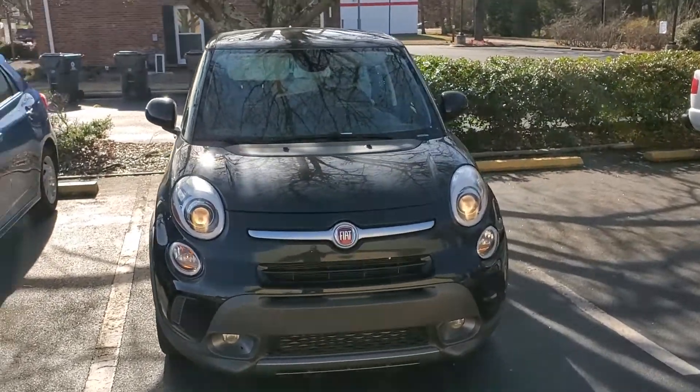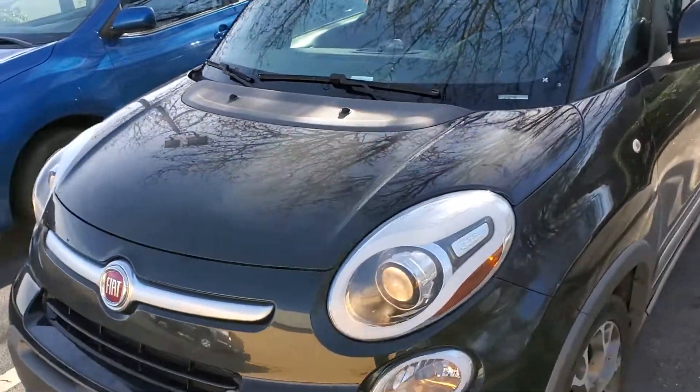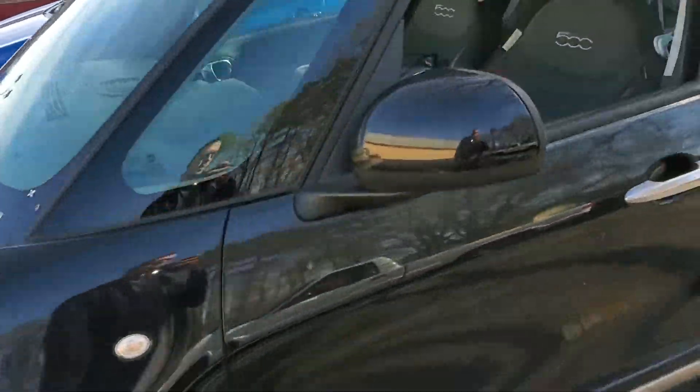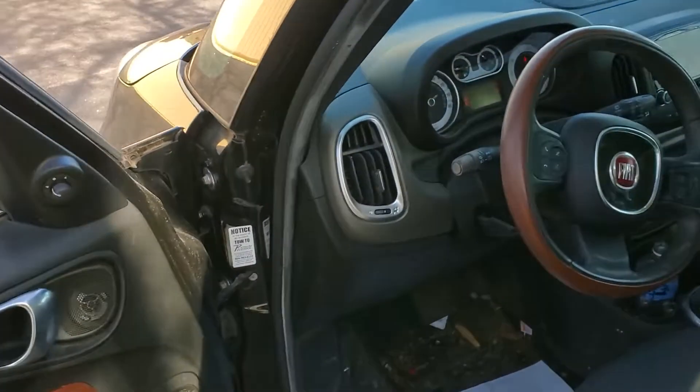Hey, what's going on fellas? I've got a 2014 Fiat 500. I'm going to use it to point out how to change your headlight bulbs. I'm also going to show you where you can find the fuses for the passenger side and the driver side headlight bulbs.